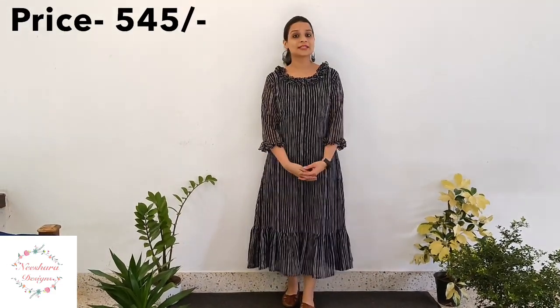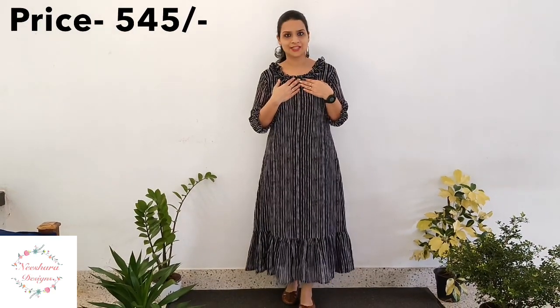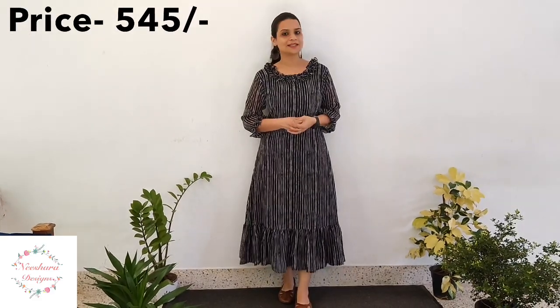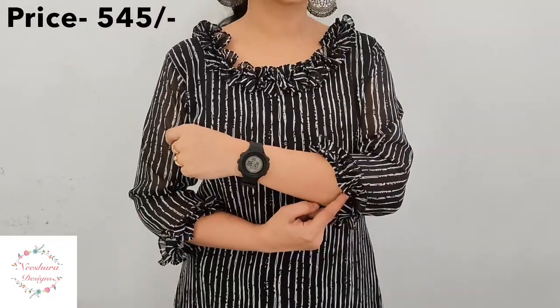The next combination of George Dress Patterns is black and white lines. In black, there are white and off-white lines. There are one-tier lines. This length is 46–47 inches. The sleeves and neck are ruffles. It's a comfortable George Dress Pattern. Sizes are available from medium to double XL in black, with a self-ruffles sleeve pattern.